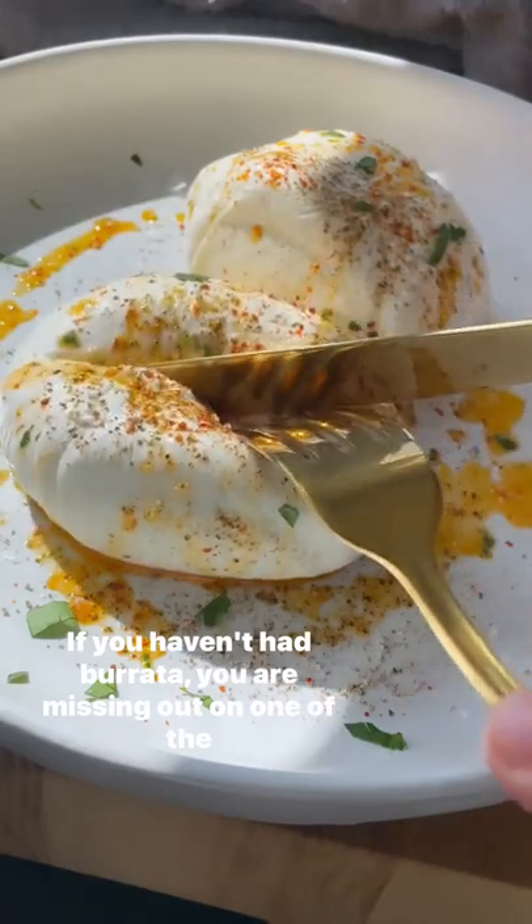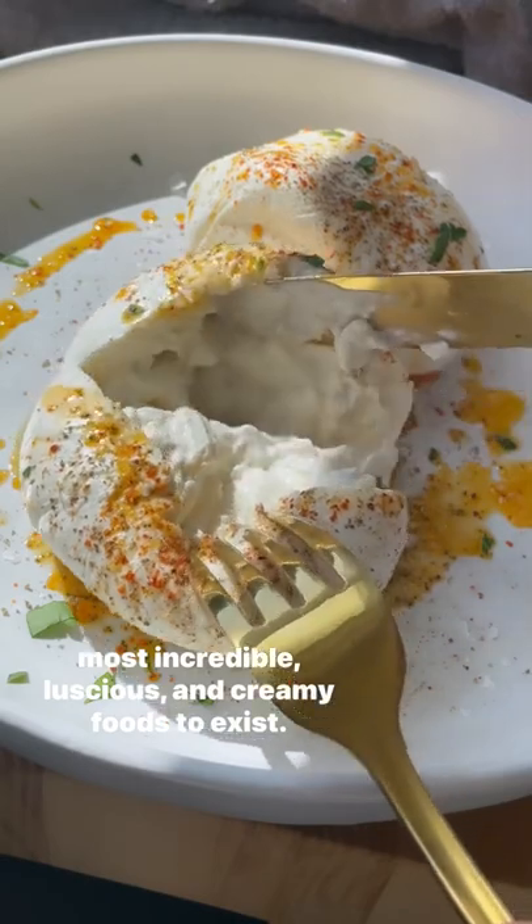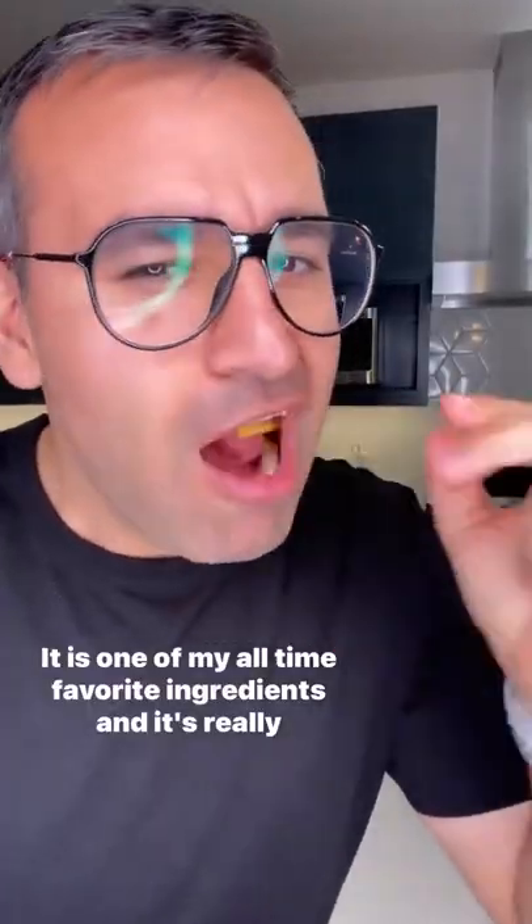If you haven't had burrata, you are missing out on one of the most incredible, luscious, and creamy foods to exist. It is one of my all-time favorite ingredients, and it's really easy to pull together.